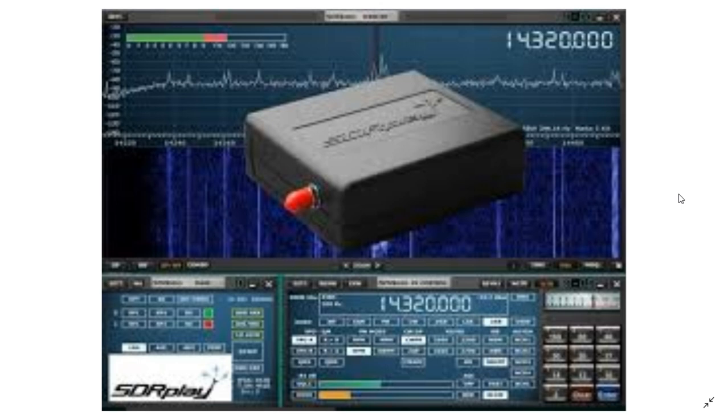Above 30 megahertz, the only two other SDRs I've used are a cheap $10 RTL dongle and a $40 Soft66 RTL dongle with upconverter for shortwave. This RSP1A is a little more expensive — around $130 to $150 USD, or about $150 Canadian — and it is really a major step forward. In the VHF/UHF range, it performs amazingly well.